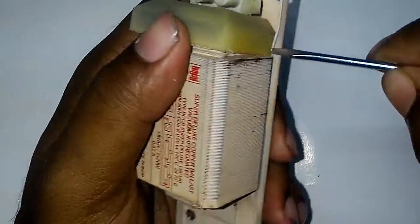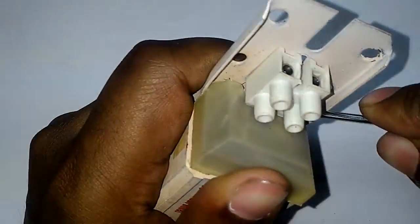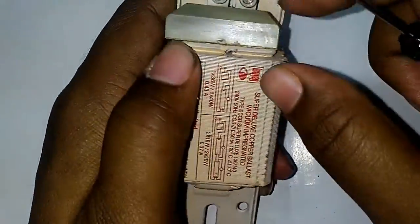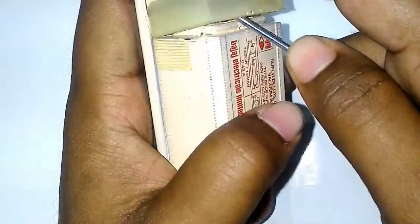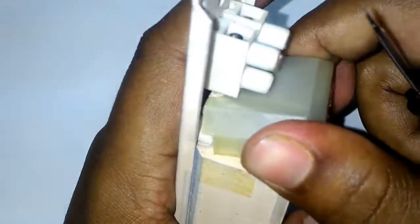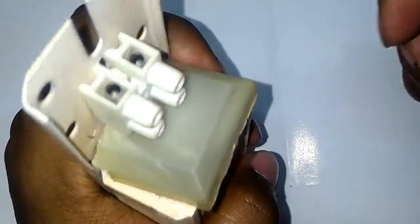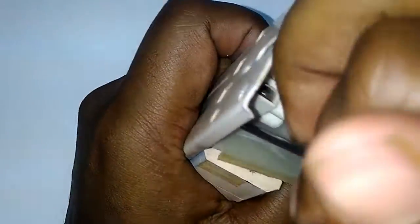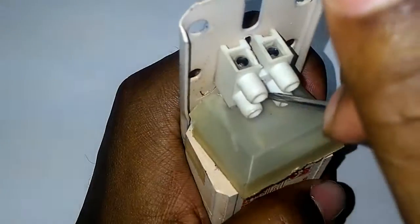The use of this kind of magnetic ballast is very less nowadays because of electronic ballasts, as they give very good performance even at low voltage.